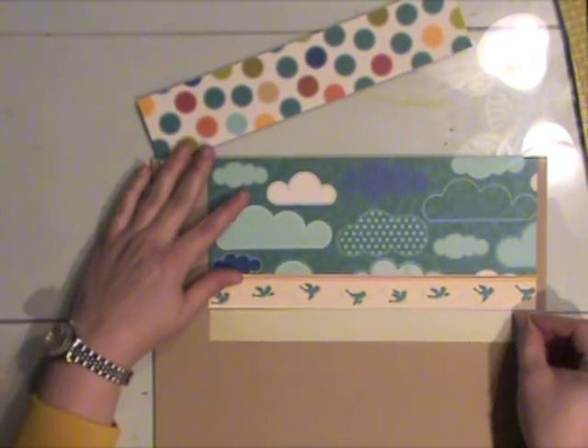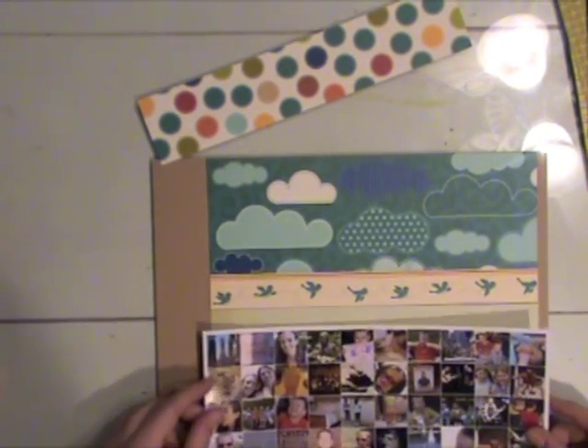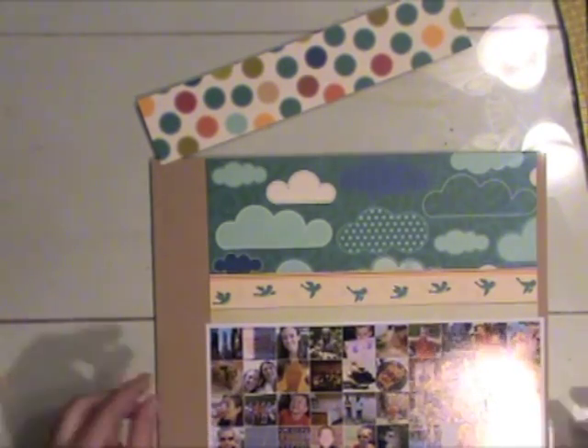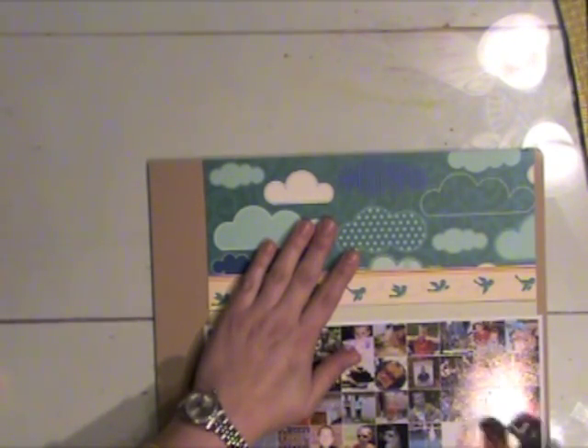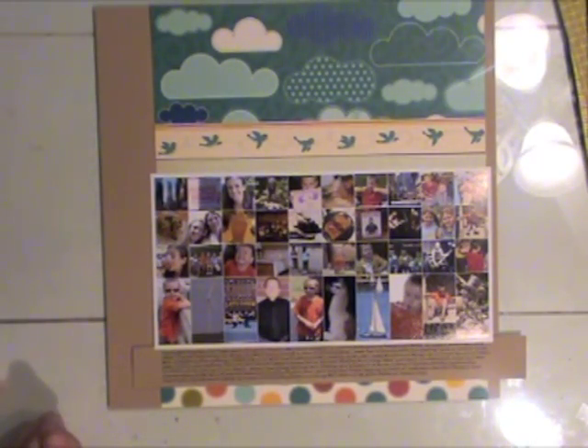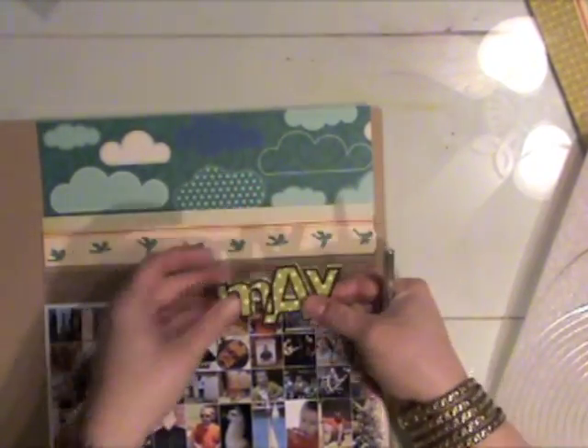I'll lay them out in the order I think I want to use them and grab my photos. I've decided on an offset design where I'm going to adhere them to the craft cardstock with a thicker border on the left and a really thin border on the right. I keep moving strips around and ended up moving some of them, including moving the journaling up.